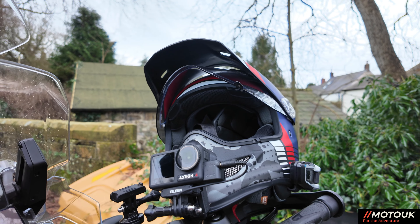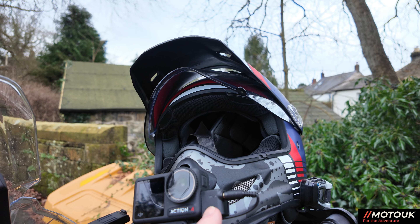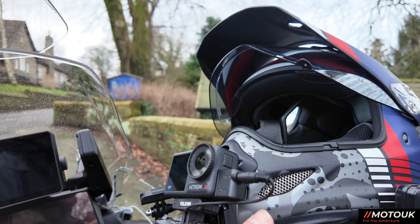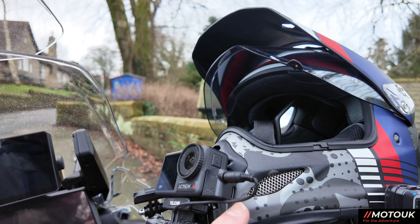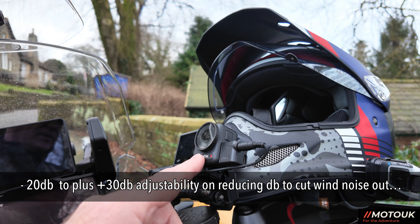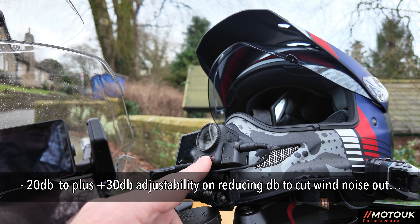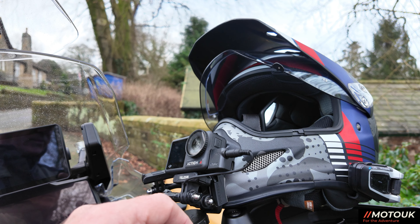Here's the DJI Action 4 — the mic adapter clicks in where the charge port door comes out the side, with a 3.5mm jack and also a USB-C charging function in the side. I'm not sure whether you can charge it on the go with the mic plugged in — I need to test that. Inside the camera you've got a gain range of plus 20 to minus 20 dB, and I've currently set it to minus 11 dB. I've been testing that on the way down here and will test it over the next couple of rides.